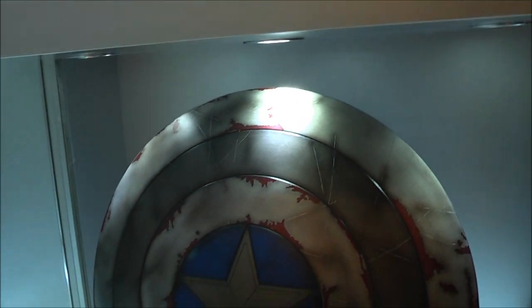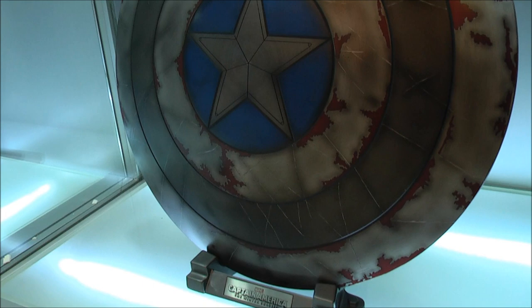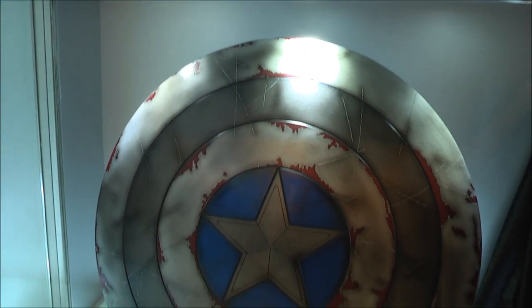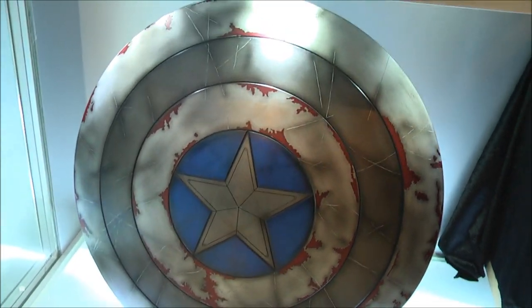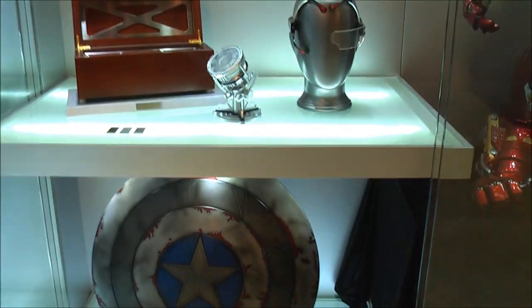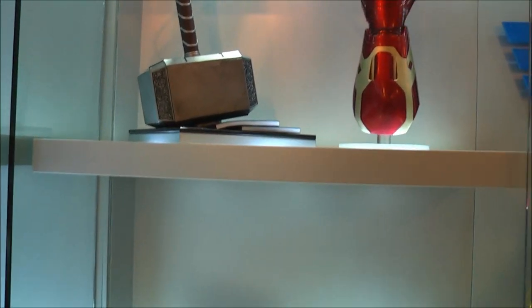And here is the cap shield. Nice battle damage and weathering on that. Paint app's pretty good. Thanks for watching, catch you all in the next video.